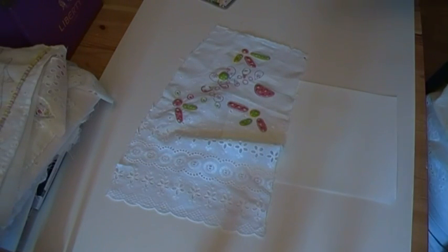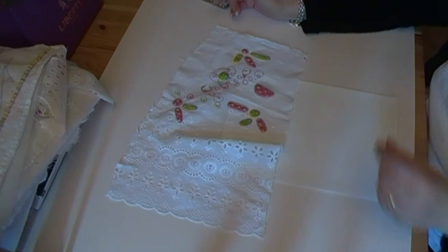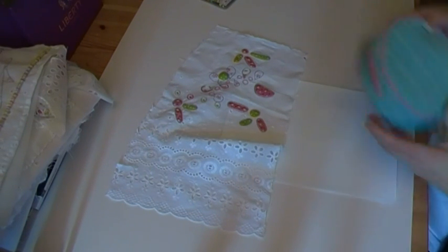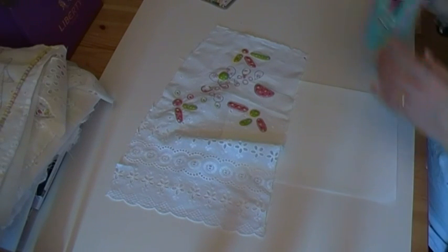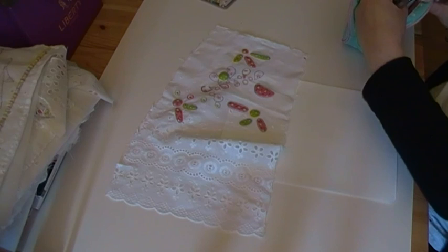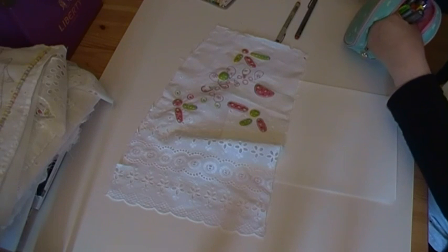Hi everybody. I thought I'd do a quick doodling video today because they were popular when I wasn't here — or maybe the fact that I wasn't here was what was popular. But the thing is I was away all day yesterday going to see baby Lottie, so I didn't get any sewing done. So I've got nothing sewing-wise to show you, so I'm copping out by doodling.